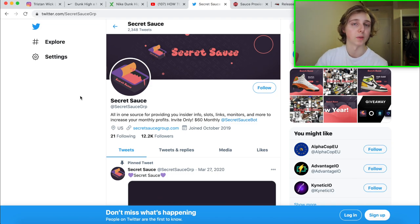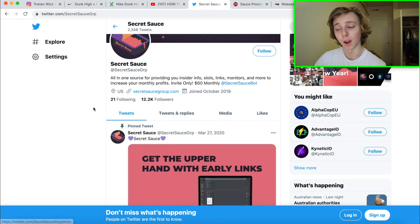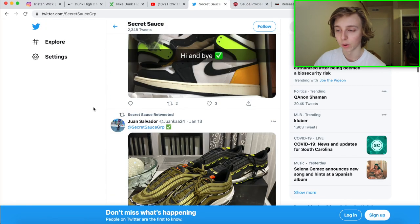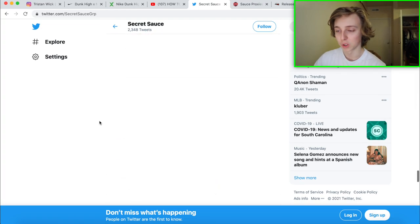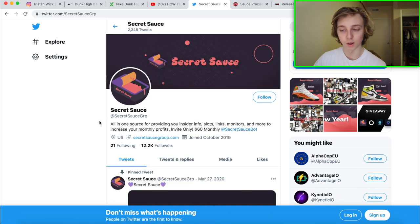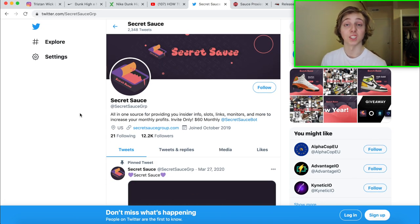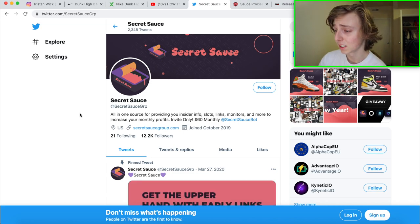The slots work like this: when a release you want is coming up, you hit them up, ask if they're running tickets, fill out a form with your payment and shipping info, and they cop it for you. I've done this many times — they've copped me multiple pairs of Yeezys like Breads and Carbons, the Supreme Mortal Kombat arcade machine, and more. They're exclusive, so go to their Twitter in the description and mention I sent you to get in.